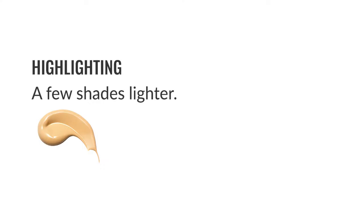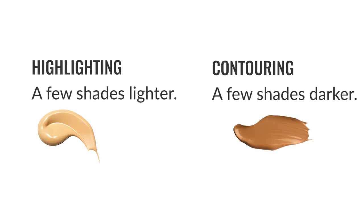Now let's create shadows and highlights. You need a concealer or foundation product a couple shades lighter than your skin, and one a few shades darker.